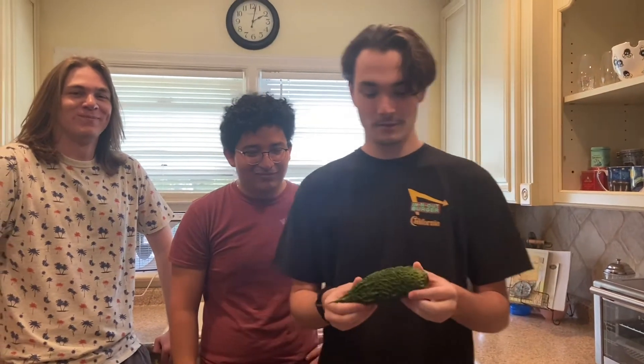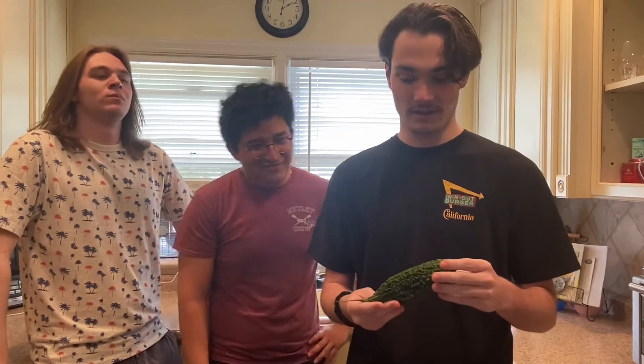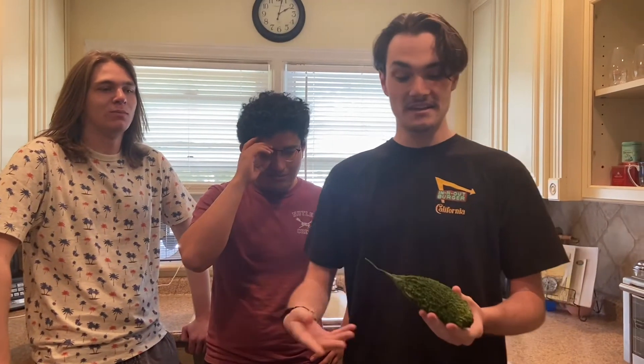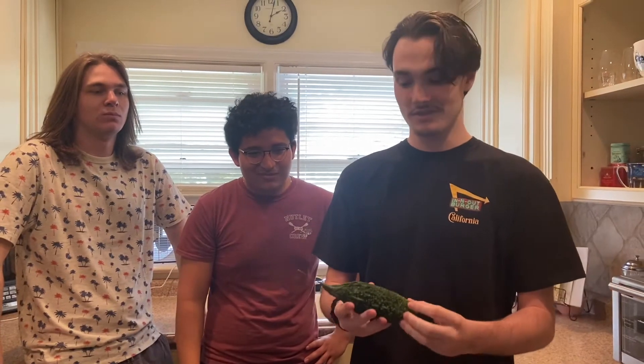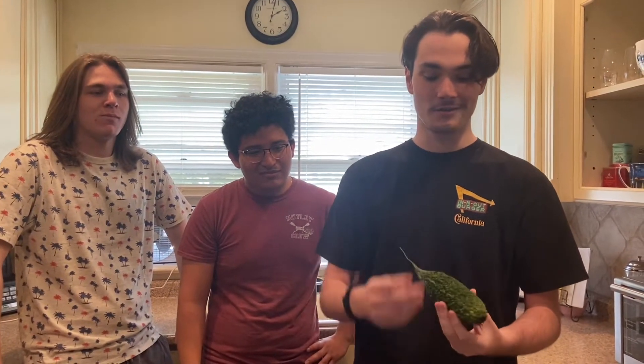The bitter melon, which in my opinion looks uglier than the ugly fruit, is not a melon — it's actually a gourd, more related to pumpkins and such. This is an Indian bitter melon, so it's got the bumps, but there's another cultivar called the Chinese bitter melon that is a lot smoother.